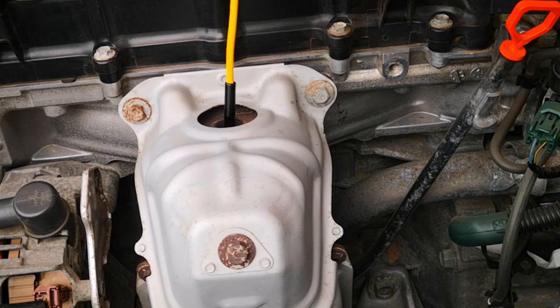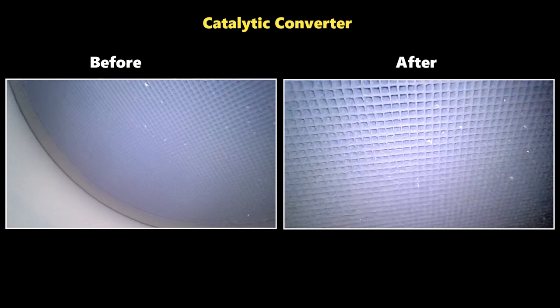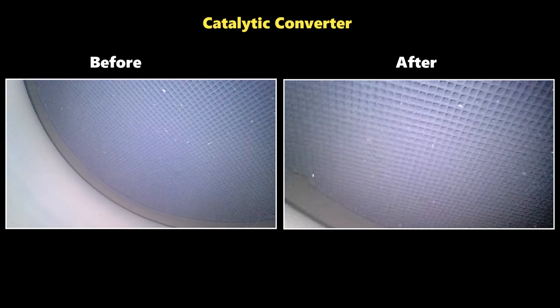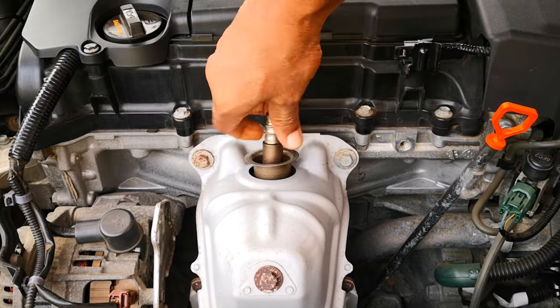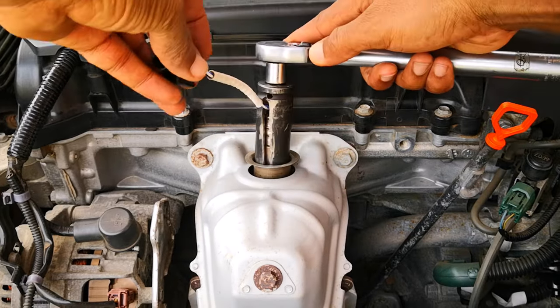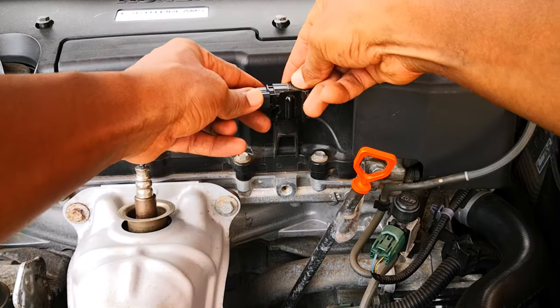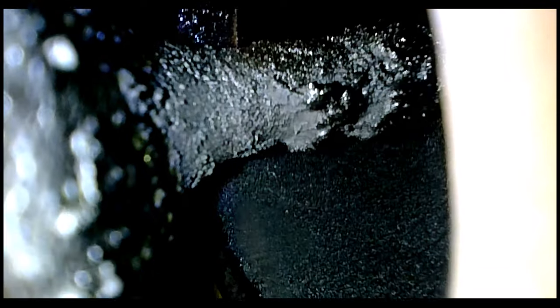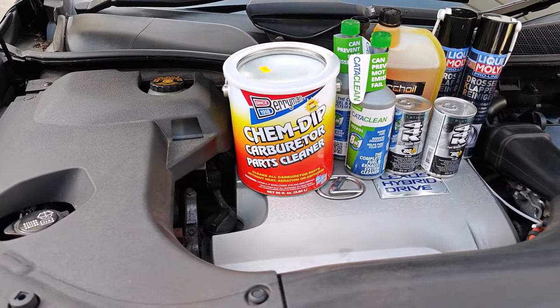Moving over to the catalytic converter, it looks exactly the same as before the treatment — and you'd expect that, since I didn't see any significant cleaning of the intake valves. In the end, I'll say this was largely unsuccessful. There was some minor evidence of cleaning on the valves in cylinder one, but everything else looked the same. Let me know what you think in the comments. Maybe all roads lead to mechanical cleaning of these deposits. Like and subscribe if you love this kind of content, and I'll catch you on the next one.